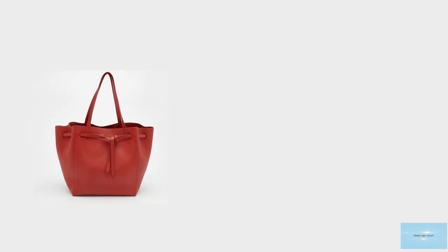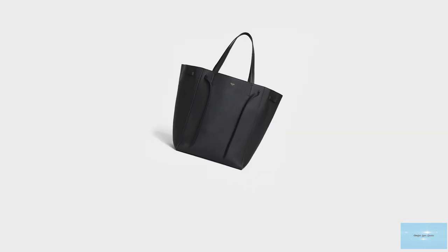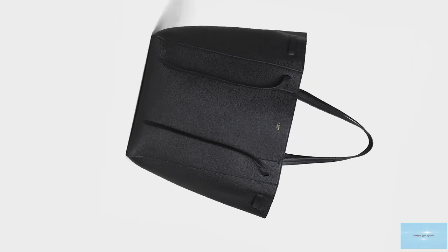The Saleem Kabbas Phantom Tote Bag comes in a wide variety of simple block colors that you can choose from. It is an understated bag that can add an air of sophistication to an everyday look.